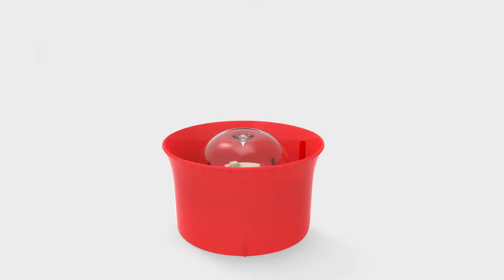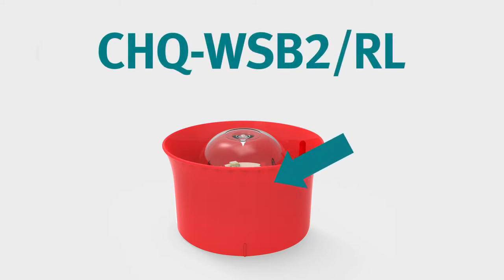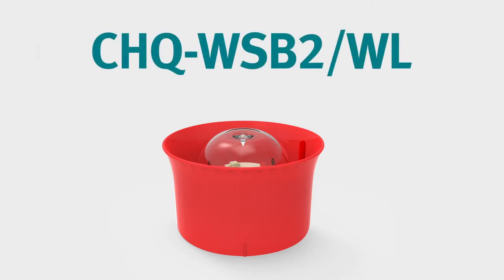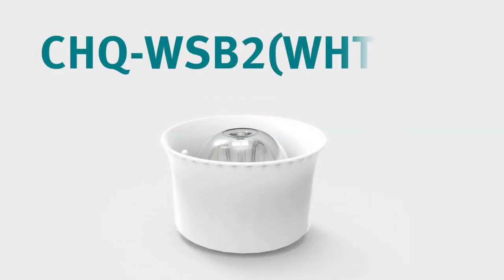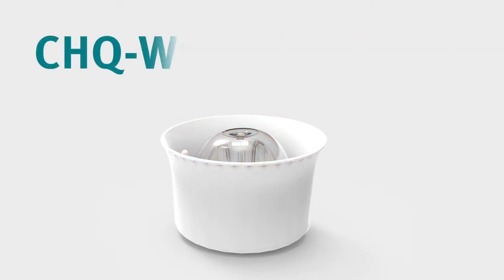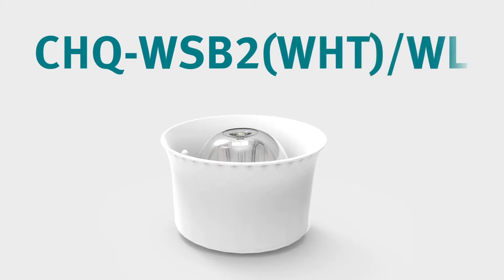For example, the CHQ WSB2 RL has a red case with red LEDs, denoted by the RL in the product code, and gives out a red flash. Similarly, the CHQ WSB2 WL has a red case with white LEDs giving out a white flash. The CHQ WSB2 WHT RL has a white case with red LEDs, and the CHQ WSB2 WHT WL has a white case with white LEDs.